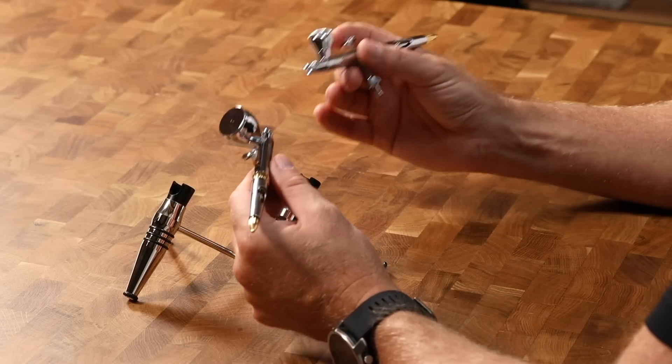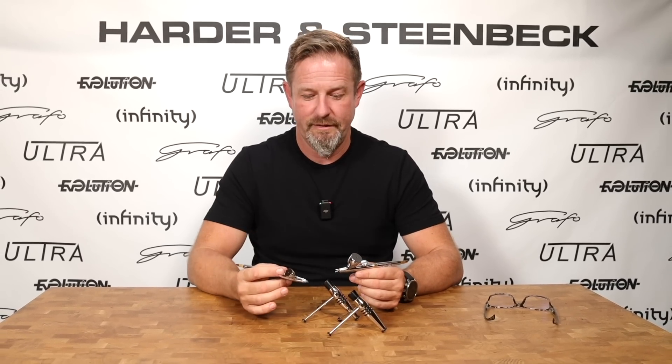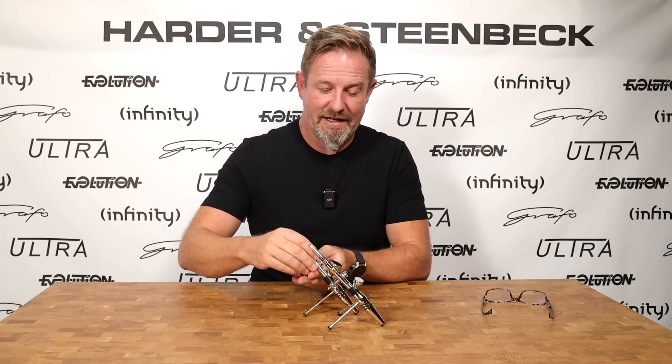We've extended the functionality of the head to give you more control than ever over keeping clogs out of your life, with a level of user friendliness that I'm just super happy with and can't wait to share. So if you're considering this as your next airbrush — something that's going to help you airbrush every day, progress without limits, and enjoy airbrushing for the wonderful creative activity it can be — I really believe we've created something here with the Evolution that takes you to a fantastic level of creativity. I think it's our best work yet. And if you do decide to take one home, thank you for joining Harder & Steenbeck.